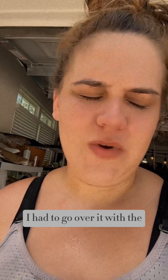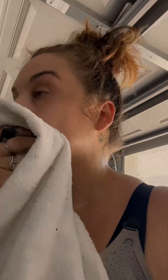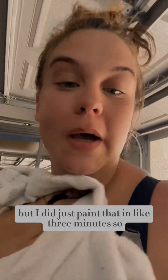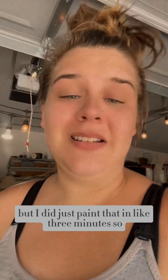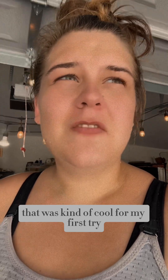I had to go over it with the foam roller. But I did just paint that in like three minutes, so that was kind of cool for my first try. Not bad.